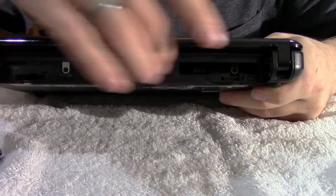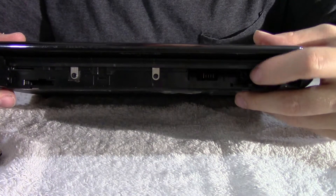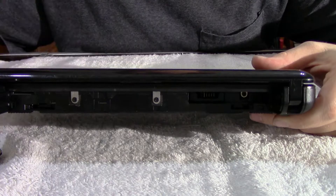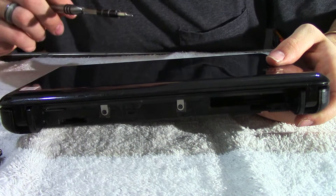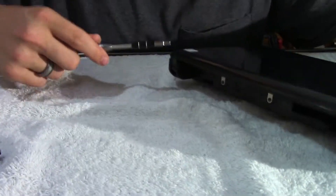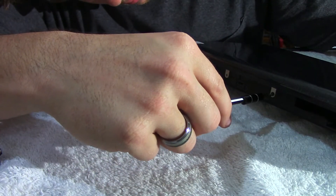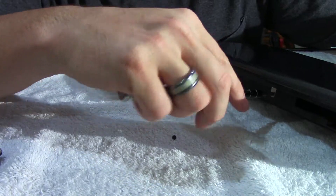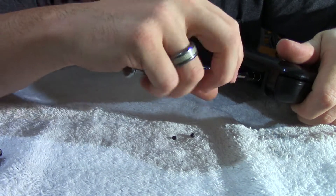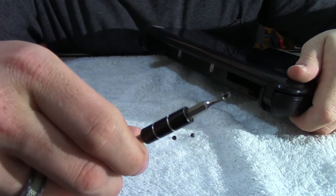To do that, where the battery slot is — when we took the battery out — it exposed three screws: one deep down in the bottom and then two in the center. So we're going to go ahead and remove those three Phillips screws, and then we'll remove the keyboard. To remove these screws, they are particularly small — I'm using a PH00 Phillips screwdriver. And this is where the magnetized screwdrivers come in handy, because with the magnetized screwdriver, they just stick to it.